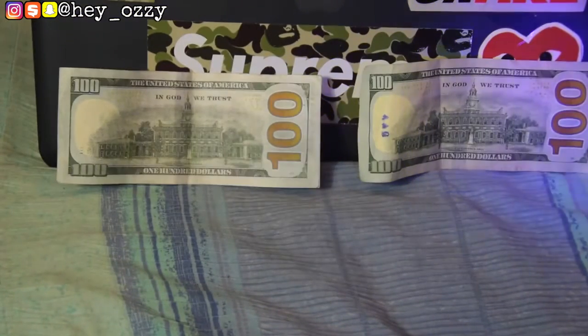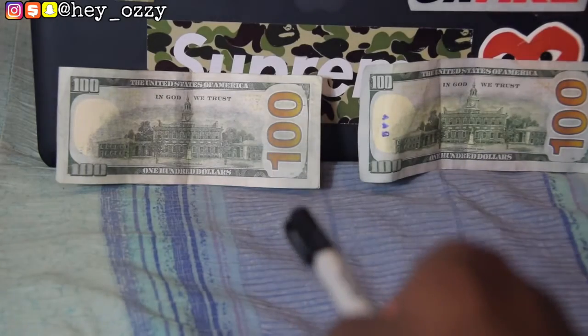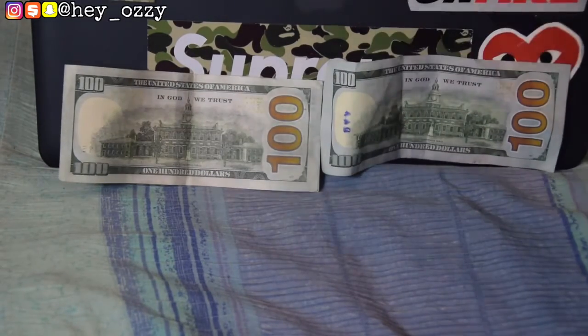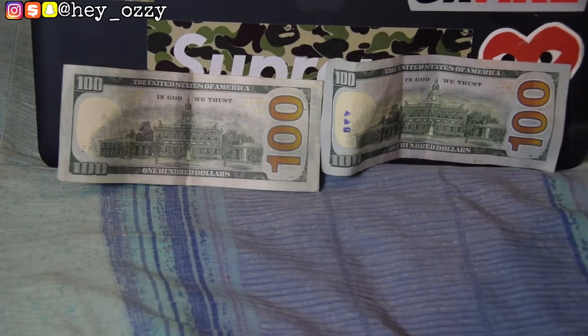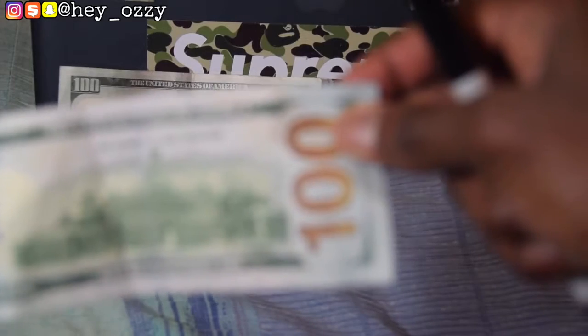Another thing to look out for is the '100' on the back. On the fake, the font outline is very thin. But on the real hundred dollar bill, the outline for the font is very thick. You want to be looking for that thick white outline around the '100' — the one-zero-zero.